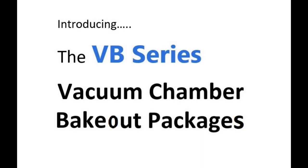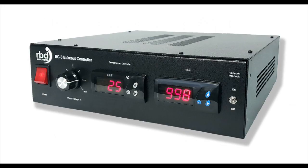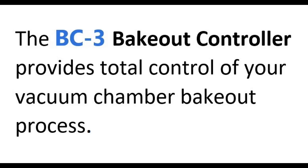Brought to you by RBD Instruments. Introducing our VB Series Vacuum Chamber Bakeout Packages. The VB Series includes the BC3 controller and the IRB600 emitter. The BC3 controller provides you with total control of your vacuum chamber bakeout process.